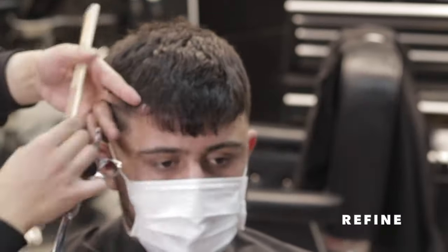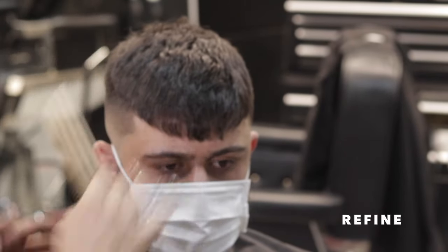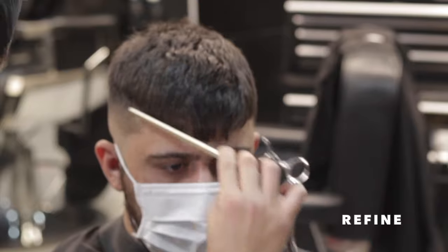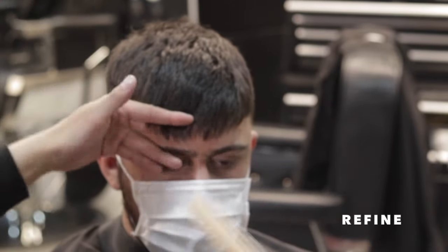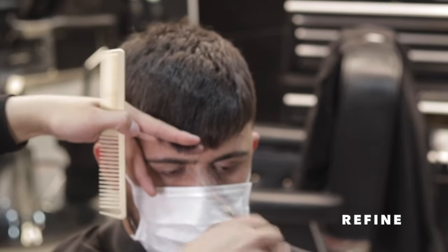Now I'm just refining the fringe. When we initially cut the crop we disconnected the fringe, so now I'm just going to do some light adjustments to connect it to the rest of the haircut.